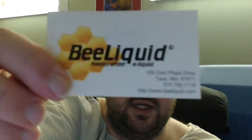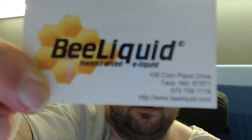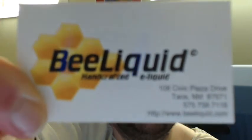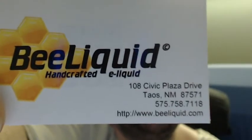When you get your juices from BeLiquid they're going to come in a nice little ziplock baggy, and they're going to send you a nice little business card that has their information on it, their web address — www.beLiquid.com — and they're also going to throw in a nice little sticker. And yes, BeLiquid is made in the USA.